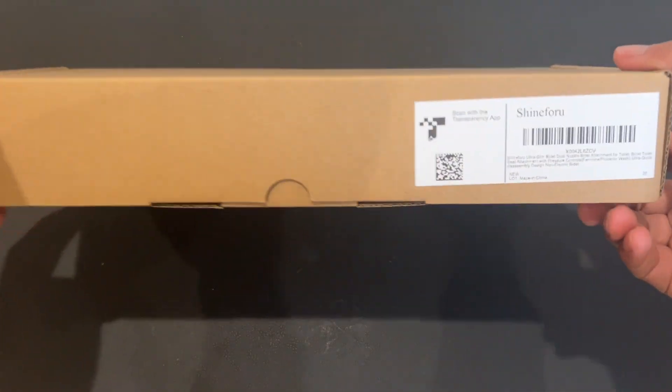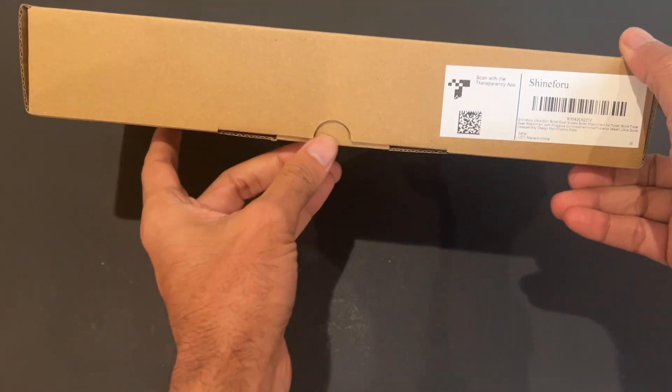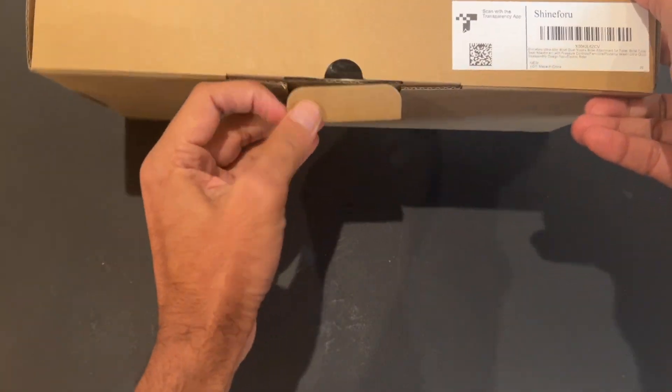Hey everyone, today we are taking a look at this Shine4U brand bidet that the brand sent me for review. Let's open it together and see what's inside.